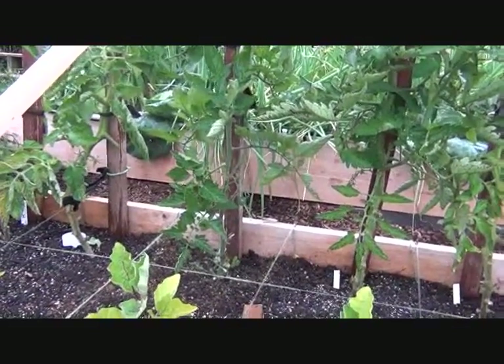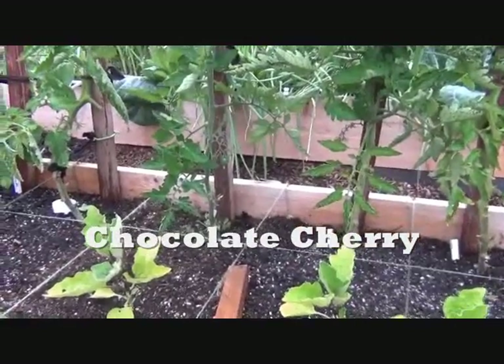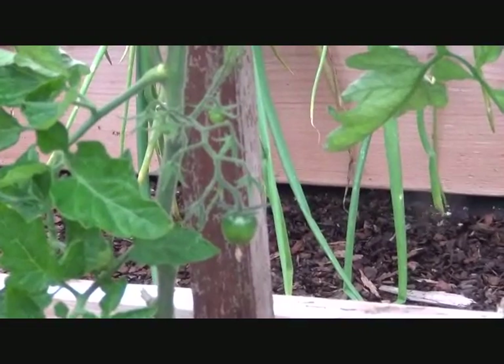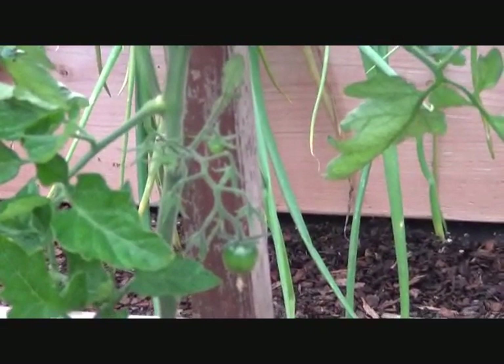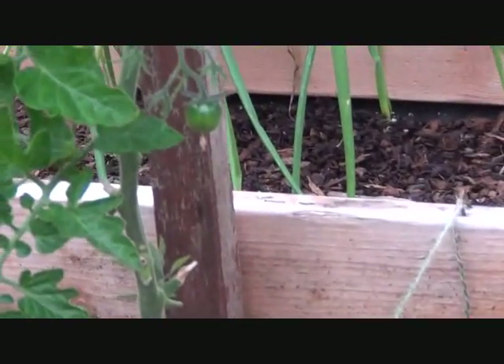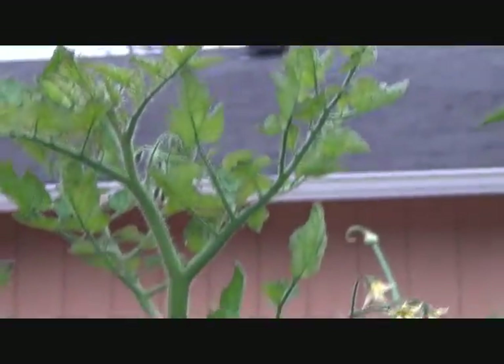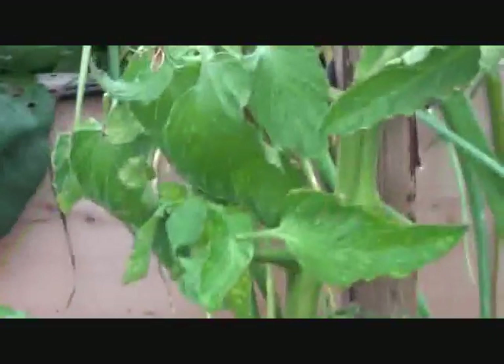This is another Momotaro. It does have one little tomato on it, two maybe, but nowhere near green tomatoes or red tomatoes. I mean, I know it's green, but you can't cut that up and fry it. And then over here is another one — from that wavy stem, I'd say that's a Momotaro.